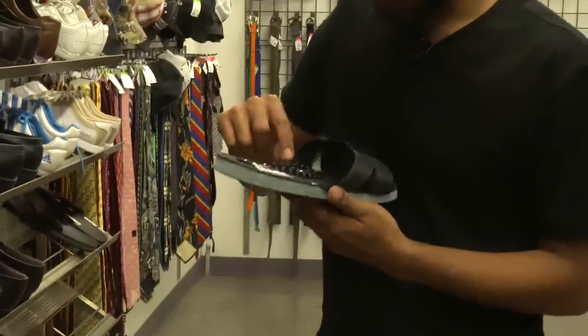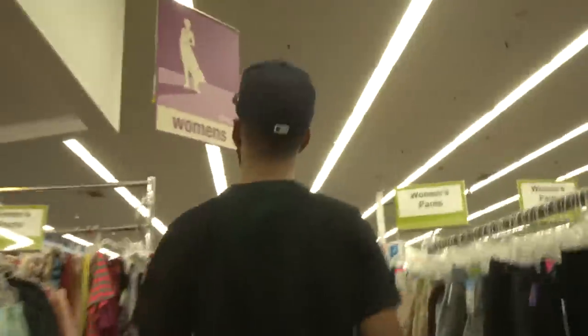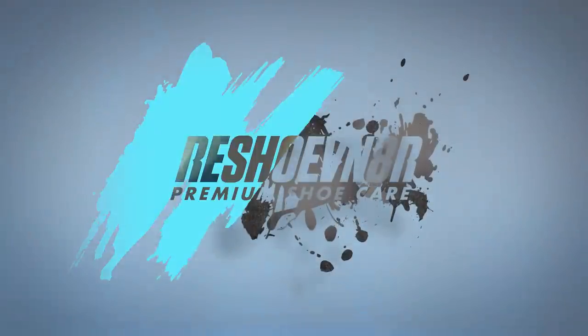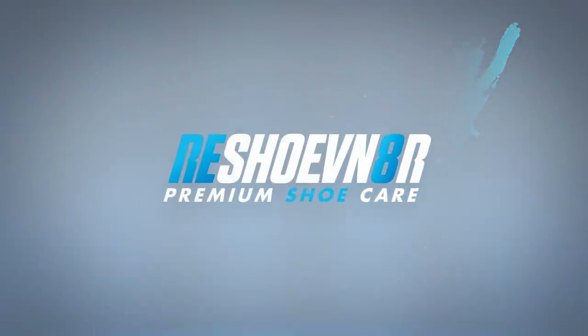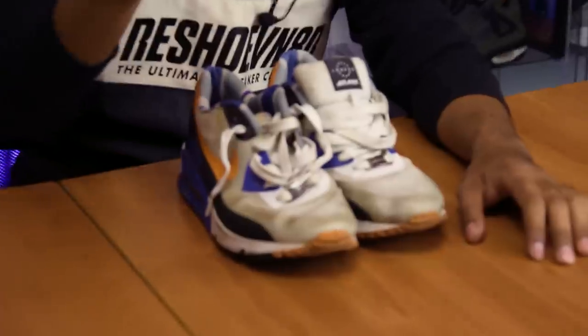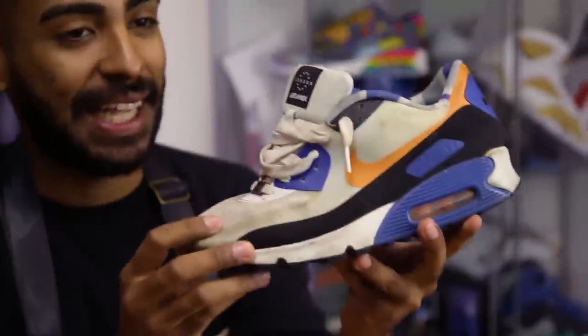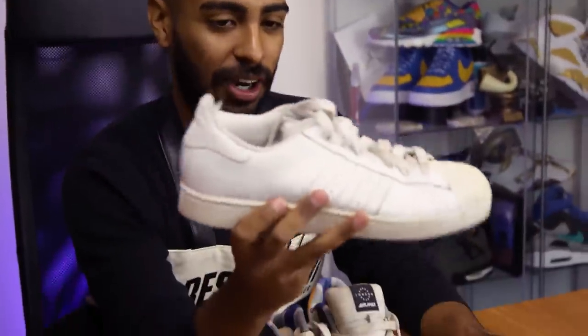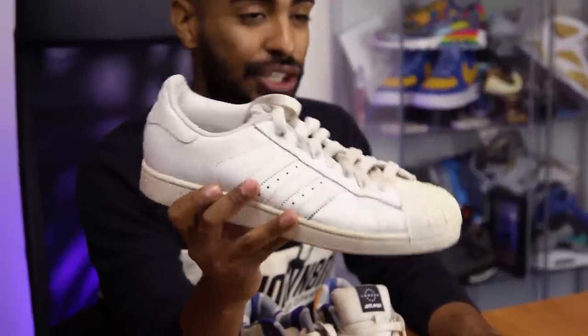We are back at the office, thrift store day is over. We picked up three solid pairs of shoes. Instagram voted for these Air Max Sunny Londons. The other candidates were these Air Jordan 2012s and these Adidas Superstars — I might do something with these in the future, so I'm going to hang on to them.